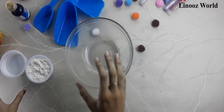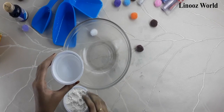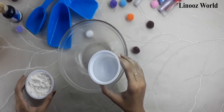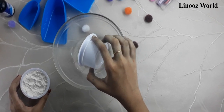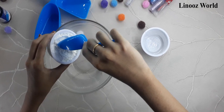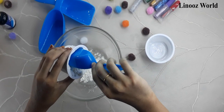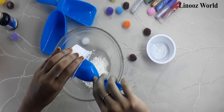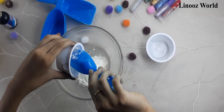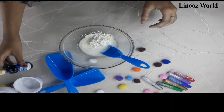Friends, you have to keep in mind that the water should be exactly half the amount of corn flour. So now I'm going to be adding the water and corn flour and start mixing. First I'm going to be adding the water, now I'm going to be adding the corn flour.